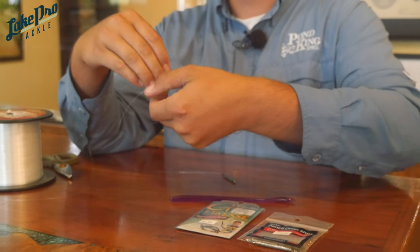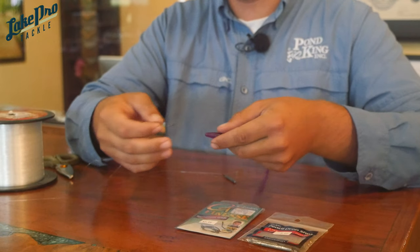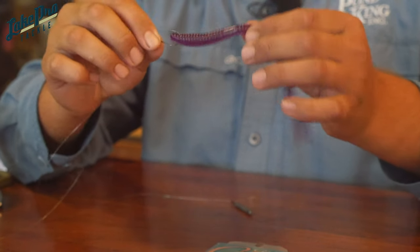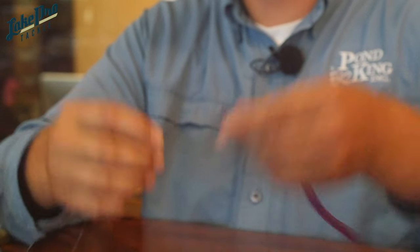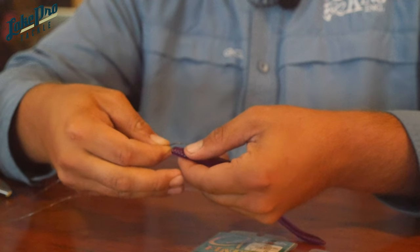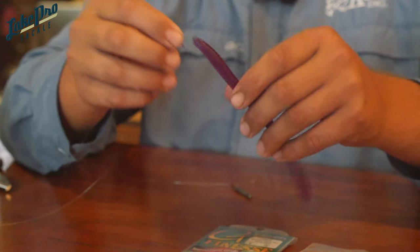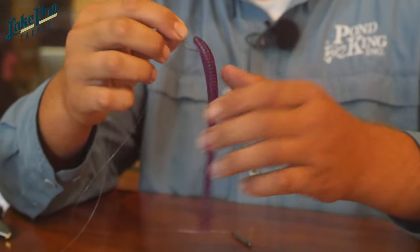The way I like to rig my worm is I'll nose hook it, but I don't usually hook it all the way through because that way I've found it makes your bait spin and it'll twist your line really bad. So what I'll do is lay my hook across, figure out where I want it to hide, and just hide it inside the nose with barely the point sticking out. It's still easy to hook a fish, but it'll keep your bait from spinning on your hook and twisting your line.